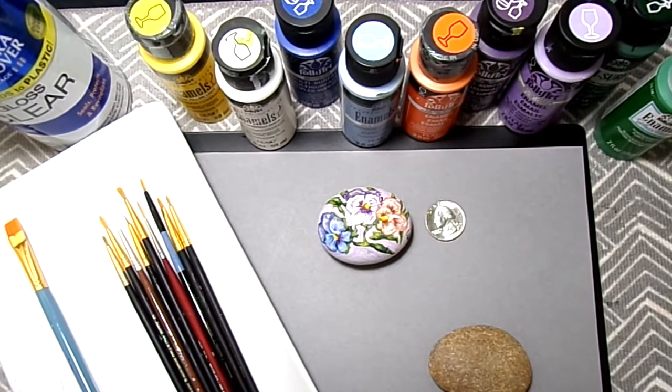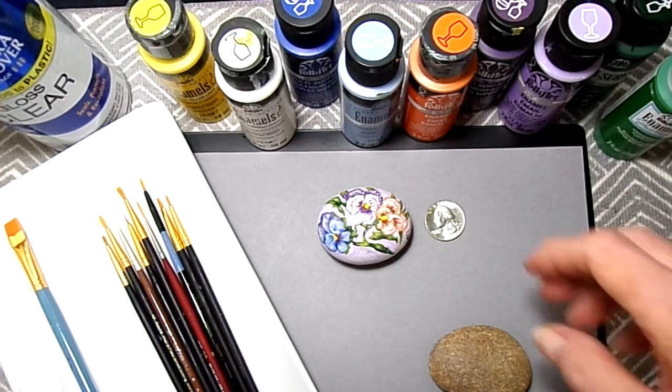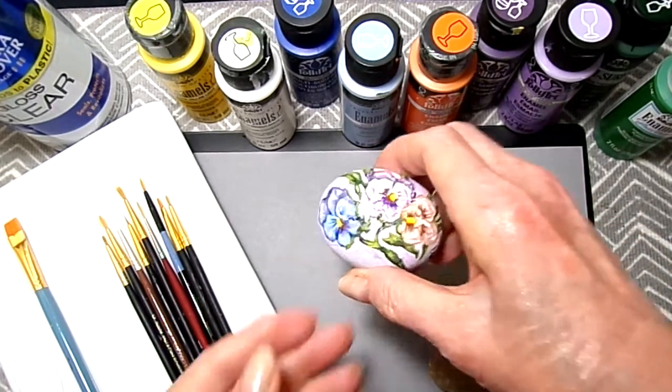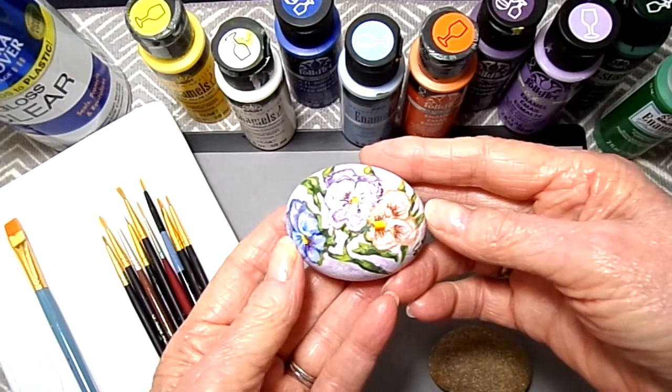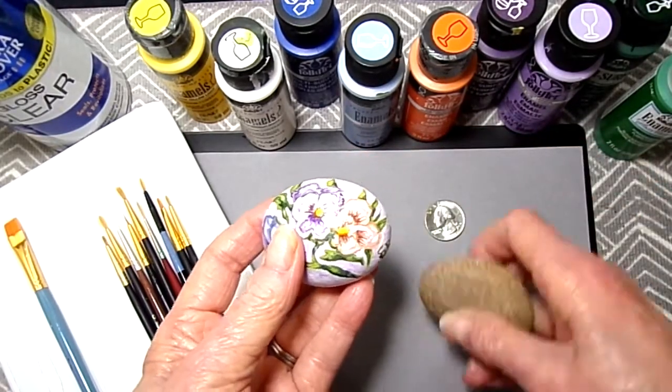Hi everybody, I hope everyone's doing good. I'd like to show you a rock I painted here. I enjoy painting rocks. I've already painted one and I have others too that I'm going to show you. This is some pansies I painted. And this is what the rock looked like before.